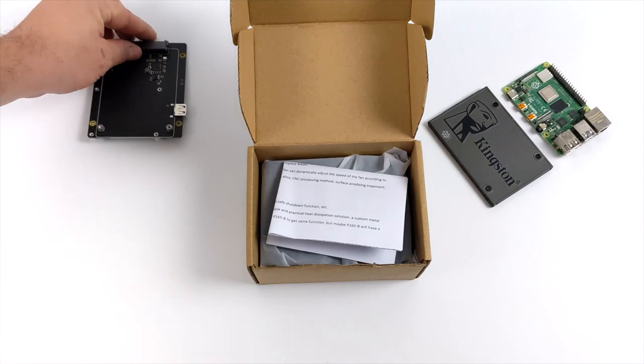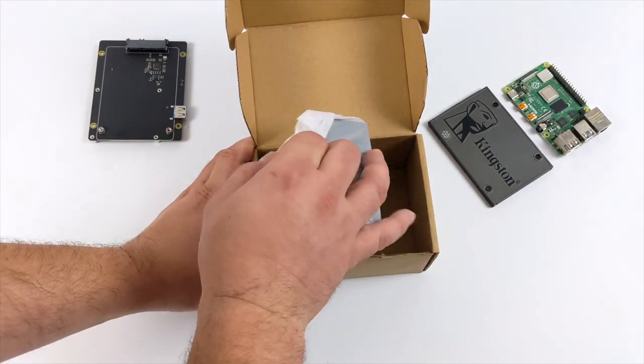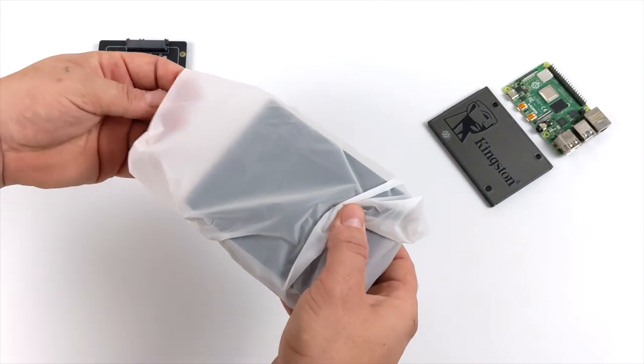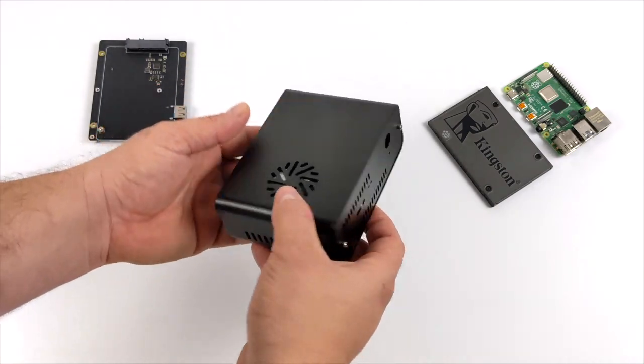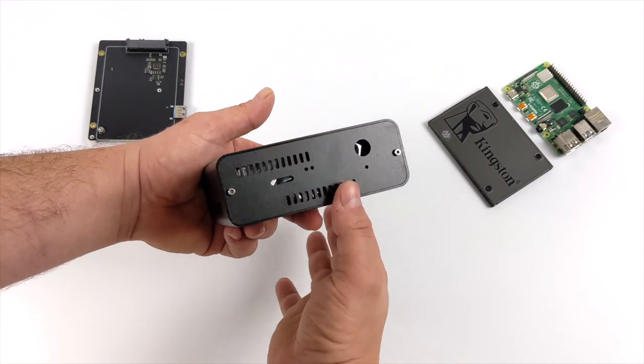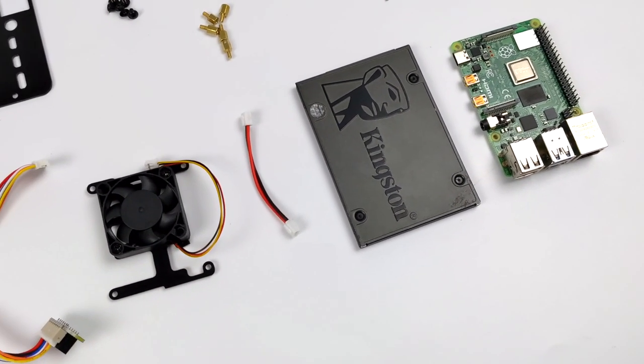In turn, you will get better performance out of the Raspberry Pi over a micro SD card because the whole operating system will be installed and running from a faster SSD. It's pretty easy to get this set up and I'll show you how to do it in a second, but I wanted to get this case put together. This includes everything you need except for your Raspberry Pi and a solid state drive.